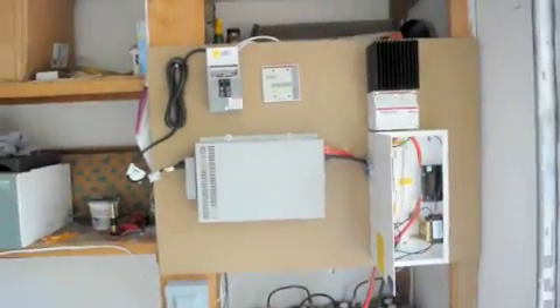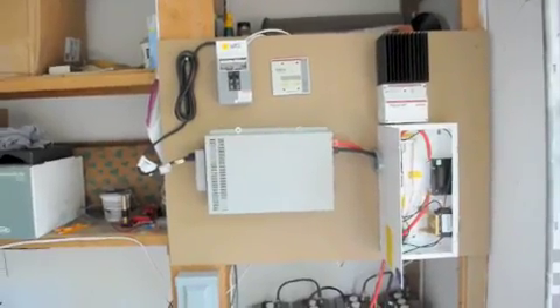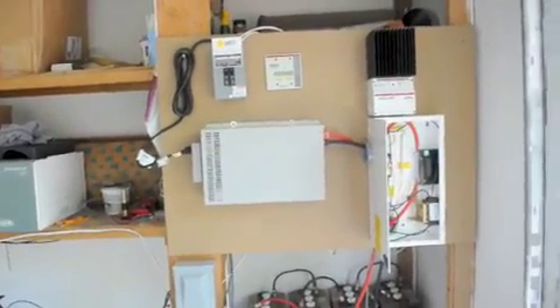Alright, that's pretty much it for now. Four panels, 750 watts — and I'm pretty happy with it.